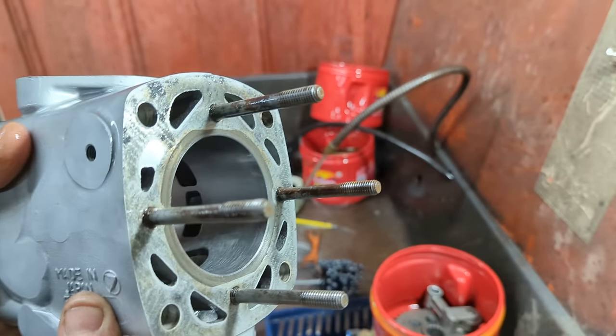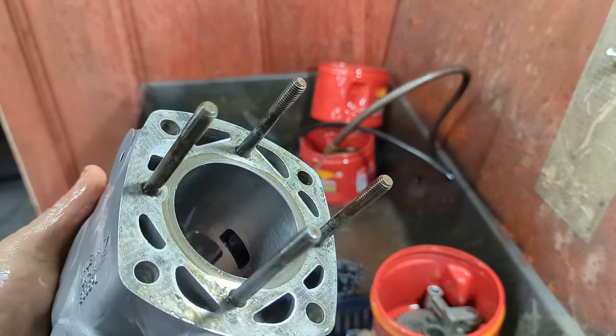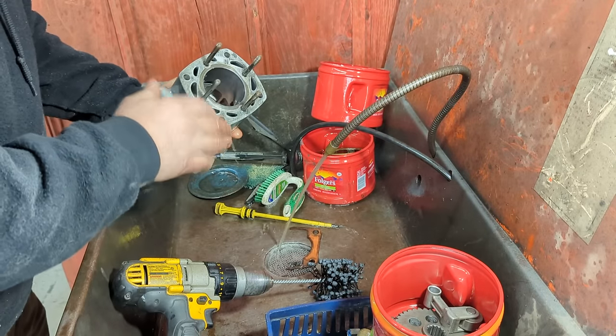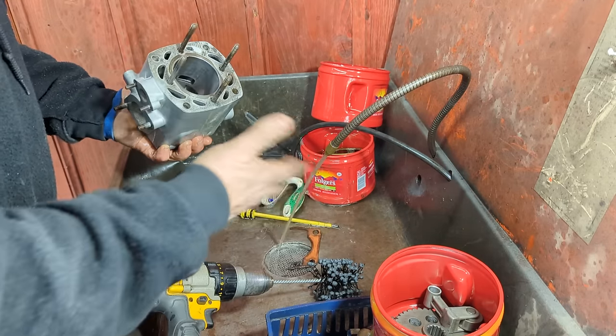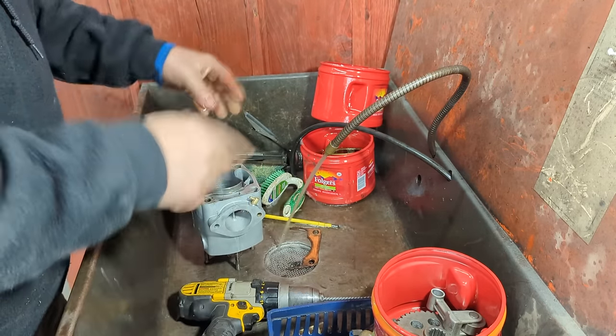Oh, I hope you can see this in the video — look at the hash marks. Just absolutely gorgeous. So I'll wash this out and go through the whole cleaning out process again, blowing it out. And then we'll go through what I like to use for a tool to scrape the rest of the gaskets off that didn't come off when I popped them off. On to the next step.